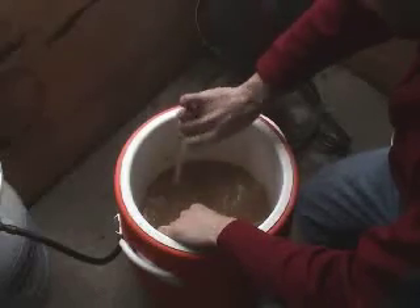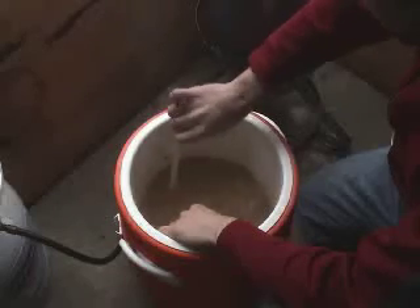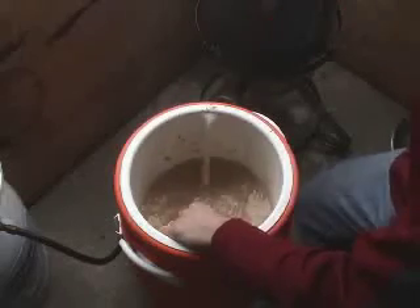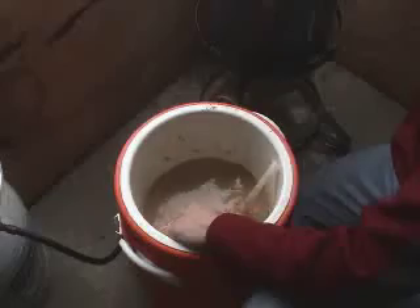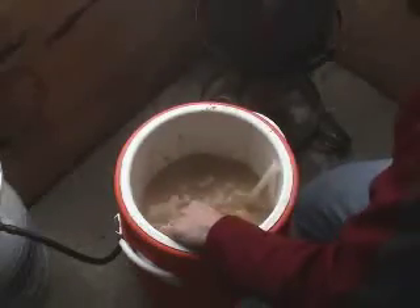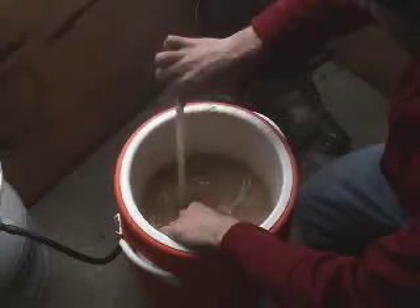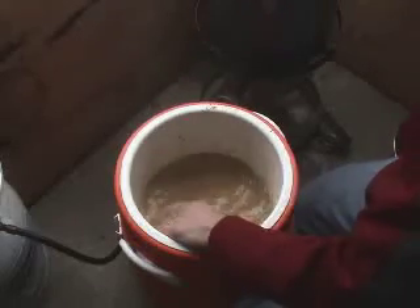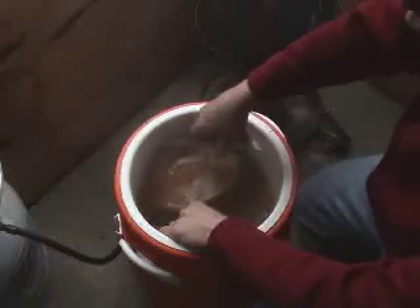As you can see in the mash, there is still a lot of starch left because it has not been converted yet — that's where you get the milky color from. As I add the decoction, you do see the color change. But that color change is not so much because the decoction has darkened a lot; it's actually because the decoction has gelatinized and converted starches in it and no longer has this milky color.